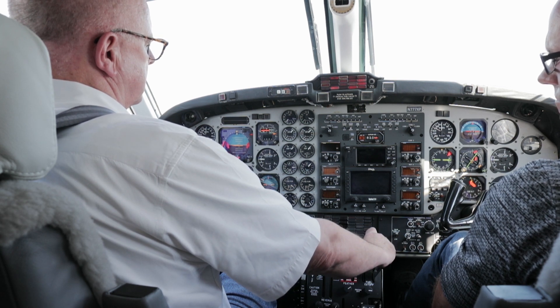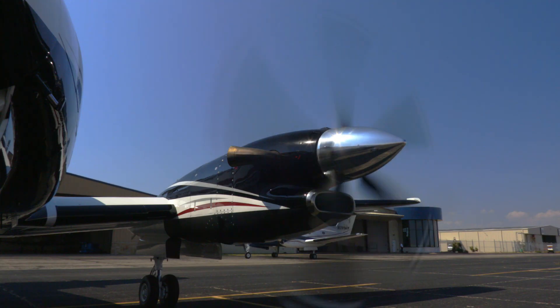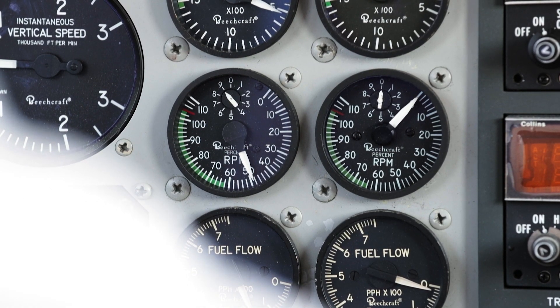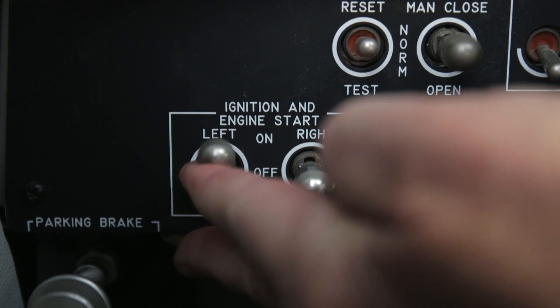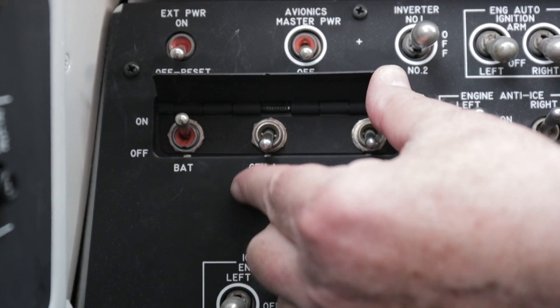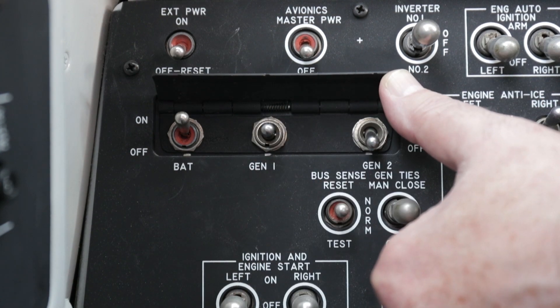At 13% NG, move the condition lever forward to the first, low-idle position. Now fuel is being pumped into the combustion chamber. Keep holding that start switch up because we want the NG to reach the 50% mark — that's when we disengage the starter, let it spring back to the off position, and turn on the left engine's generator.